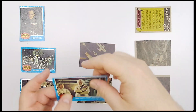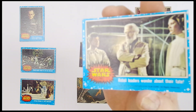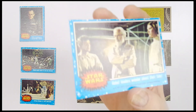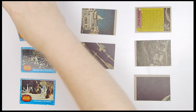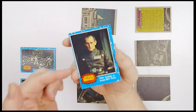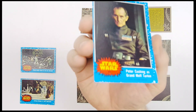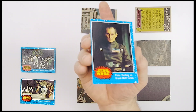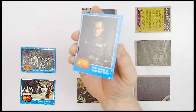Number 50: 'Rebel Leaders Wonder About Their Fate.' Good, tight, sharp. We're going to see some Grand Moff Tarkin — Peter Cushing in that role. This one is slightly off-center. You can see how normally the image is centered in there, but this is a manufacturing issue where sometimes the stock goes into the cutter and gets cut a little to one end or the other.